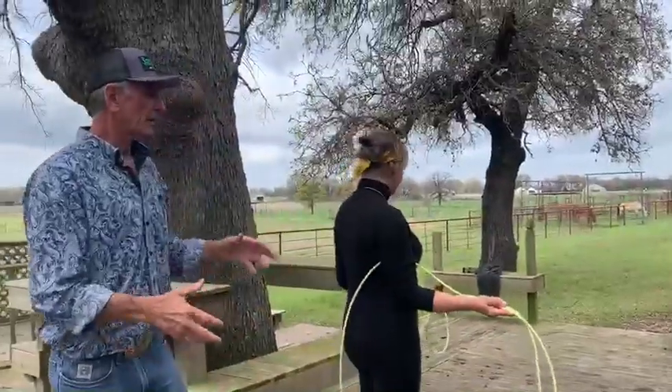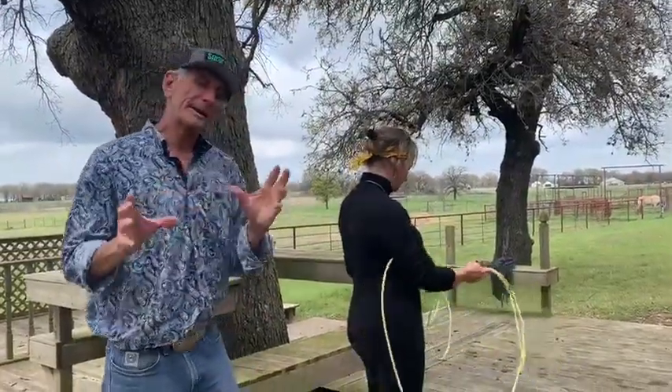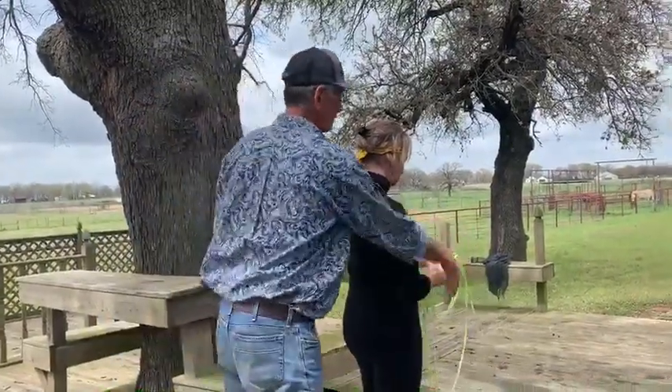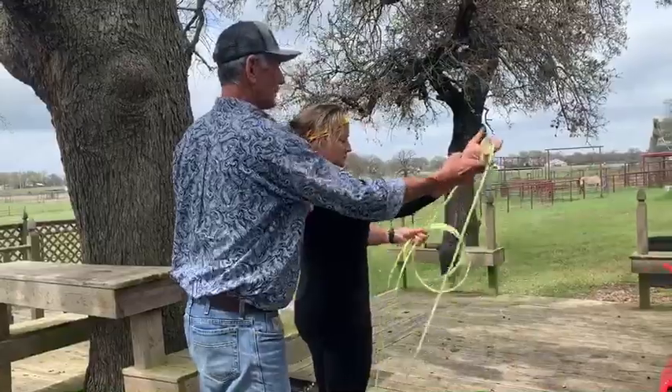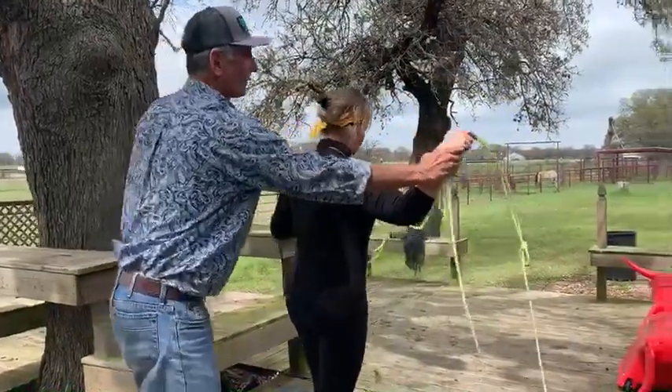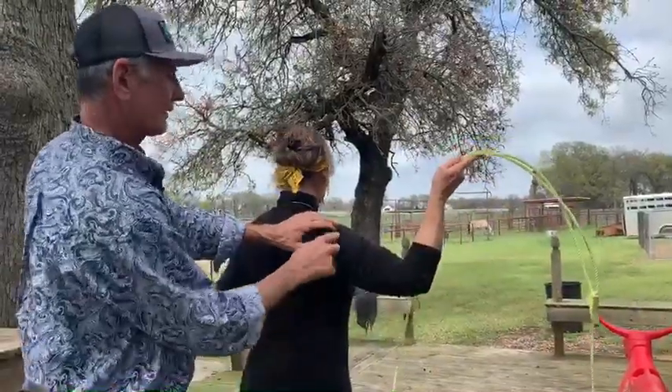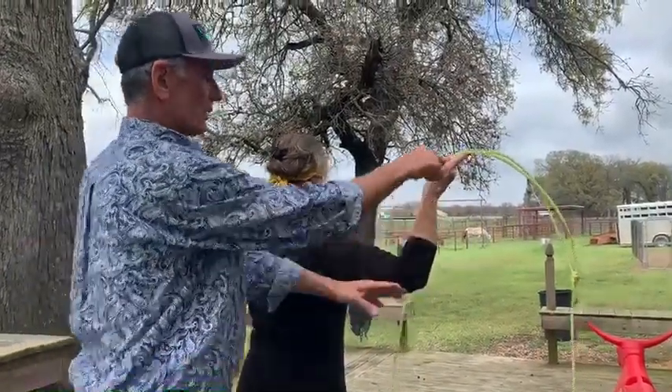We're talking about what mechanics really means. When I say the mechanics of your swing, when I have Peggy put her arm up right here, we talk about three points: where her shoulder height is, where her elbow is, and where her hand is.